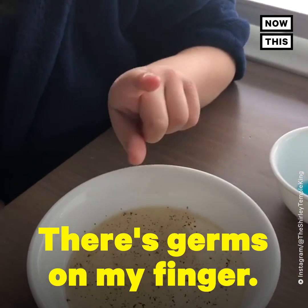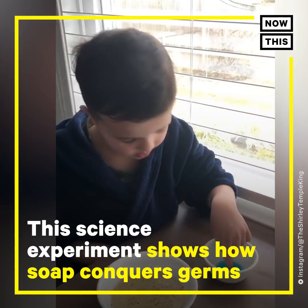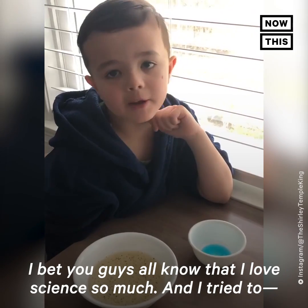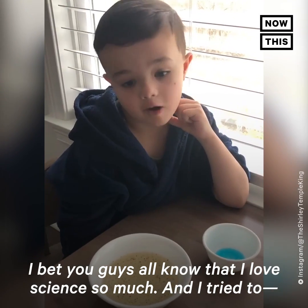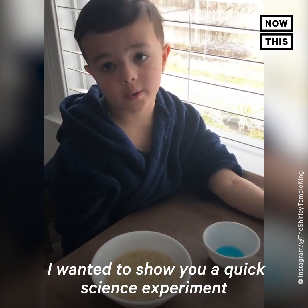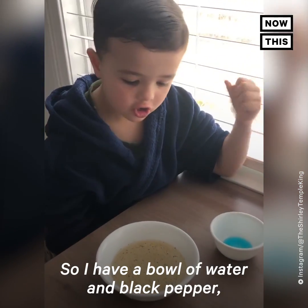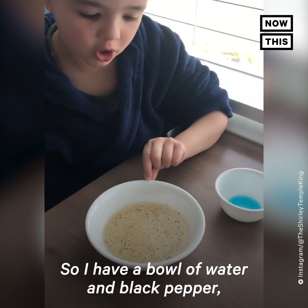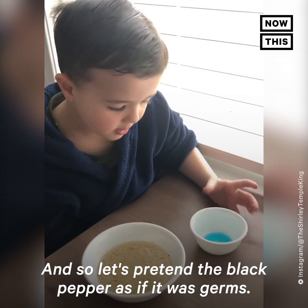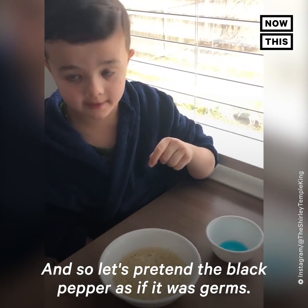I bet you guys all know that I love science so much. I wanted to show you a quick science experiment of how important washing your hands is. I have a bowl of water and black pepper, and I have some regular soap. Let's pretend the black pepper as if it was germs.